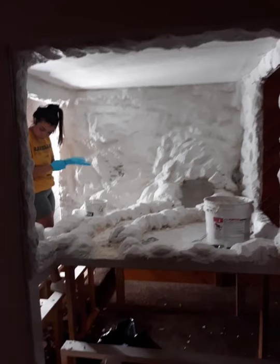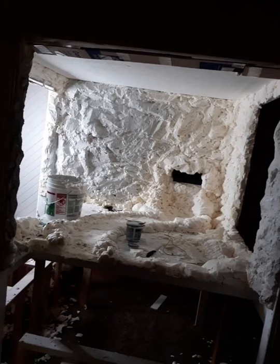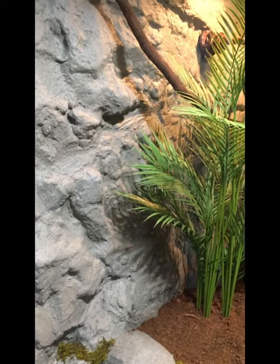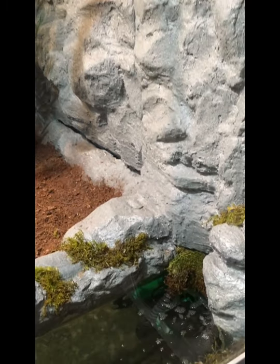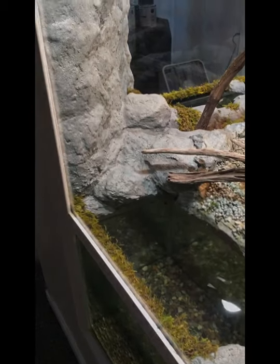I wanted the background in the enclosure to look as natural as possible, so what we decided to do was have fake rock for the background. I needed to make this as simple as possible because there's so much background to cover. So what we ended up doing was using spray foam, and then cutting the spray foam down after it had already expanded. And then you were left with these little holes that didn't really look natural, so we filled those in with plaster over the top. After we got it smoothed out, we painted it with a spray paint that you can get at Walmart — it's just a Rust-Oleum stone paint — and I think it turned out pretty good for how simple the process was.